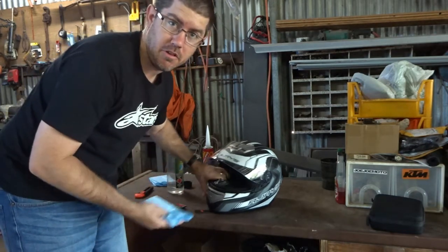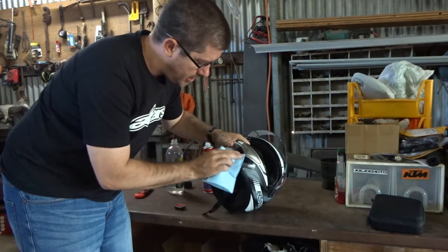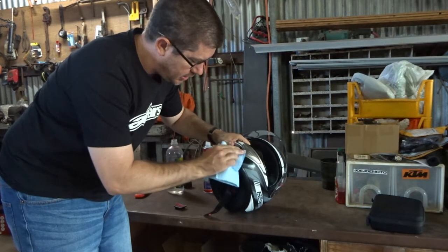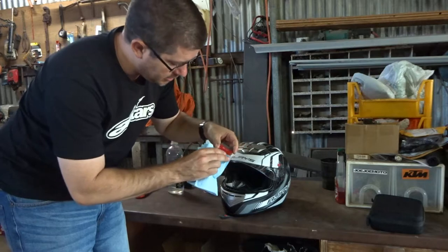Wax and grease remover is the perfect stuff for this sort of thing. I'm going to clean the helmet surface everywhere it's going to touch, and also clean the parts where the contact glue is going to go.